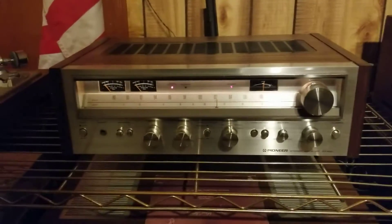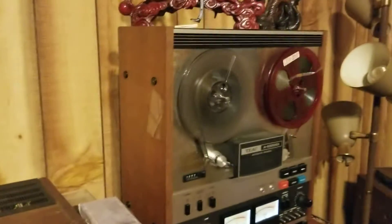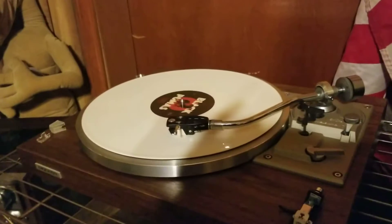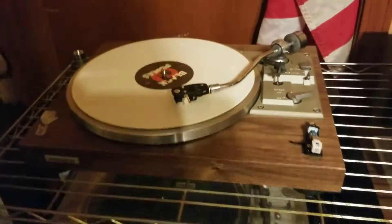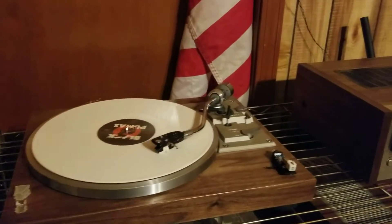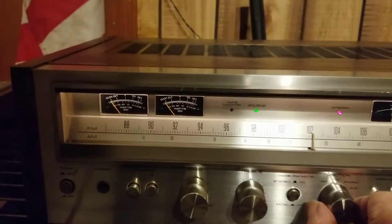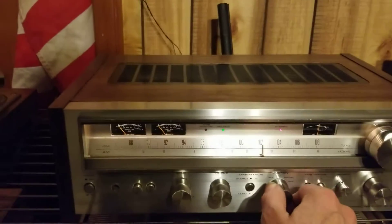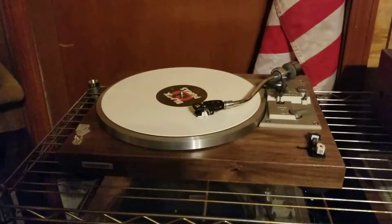Here we are with the Pioneer 680. Have it on tape right now and switch over to phono, turn the tape off of course, switch to FM — and of course no music — so let's go back to phono.